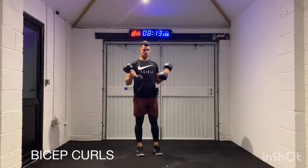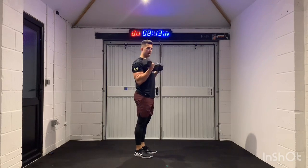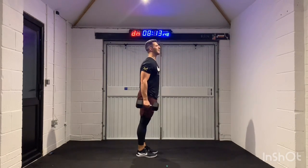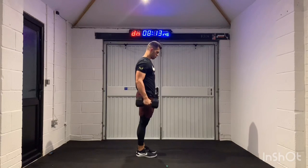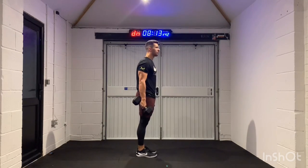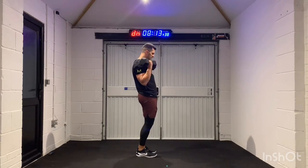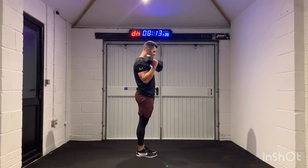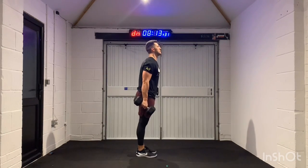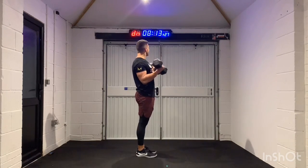20 seconds is quick. Rather than just thinking about your biceps doing all the work, I want you to lock your legs out, squeeze your butt cheeks in tight. Get that foundation beautifully strong and tight. No movement in your upper body. Chest up and squeeze. We've got about 12 seconds left.